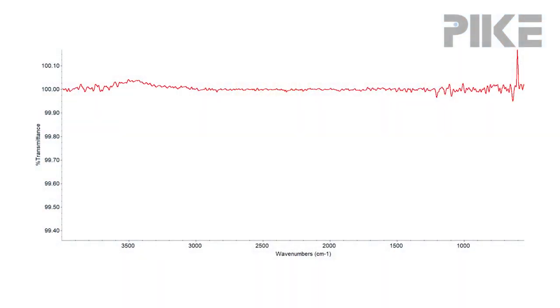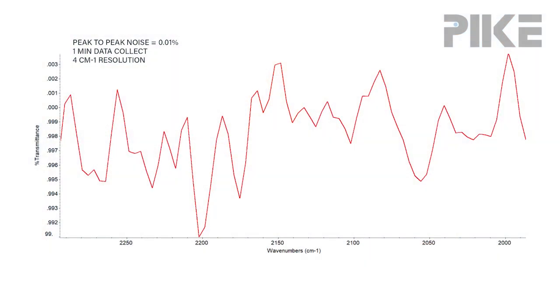So let's take a look at a hundred percent line I collected using our EasyDiff — a one minute data collect. You can see a little bit of noise coming up on the edges, and that's just because there's lower energy on the fringes. But if we look at the peak-to-peak noise right in the sweet spot, we're looking at a peak-to-peak noise of 0.01 percent, collected with a DTGS detector.